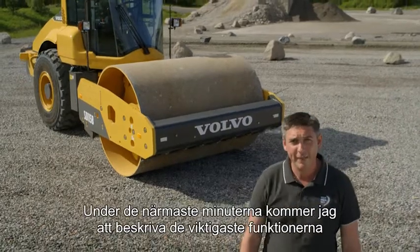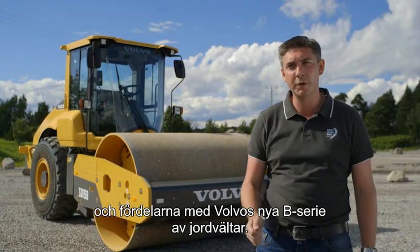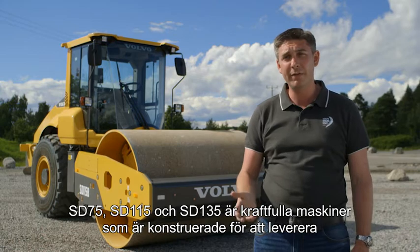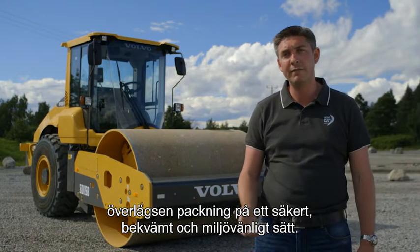Hello, I'm Paul Johnson. In the next few minutes, I'm going to introduce you to the main features and benefits of the new B-Series generation of Volvo Soil Compactors. The SD75, SD115 and SD135 are powerful machines designed to deliver superior compaction performance in a safe, comfortable and environmentally friendly way.